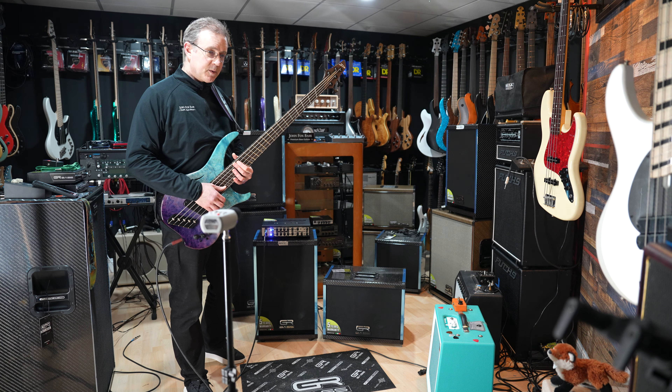Maybe I should listen to the highs and see what we got on the high end. I had my treble turned down a little bit, and I had the bridge pickup in series mode. I'm going to put it in both pickups together, flat EQ on the bass, and listen to some slap sound and see what that sounds like.